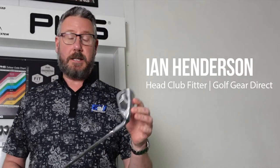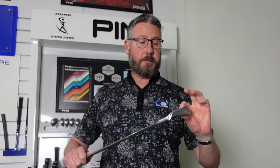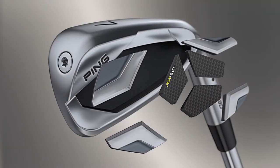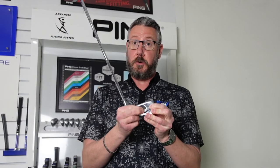With the G430 Iron, it's a great looking product as you'd expect from Ping. It's got pure flex zones in the back — there are seven different zones which help to flex the face. When you press it, you can actually feel those move.